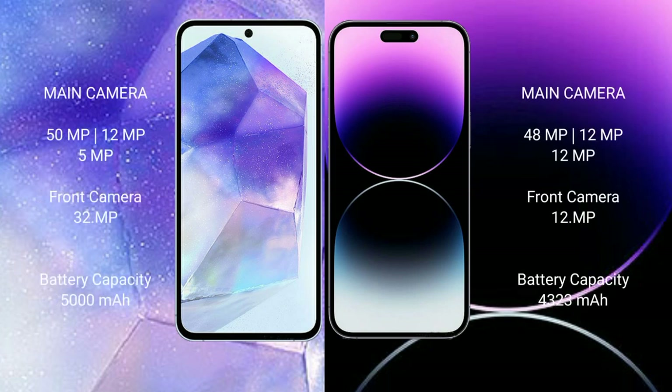The Samsung Galaxy A55 features a triple camera setup: 50MP + 12MP + 5MP, with a 32MP front camera. The iPhone 14 Pro Max features a triple camera setup: 48MP + 12MP + 12MP, with a 12MP front camera.